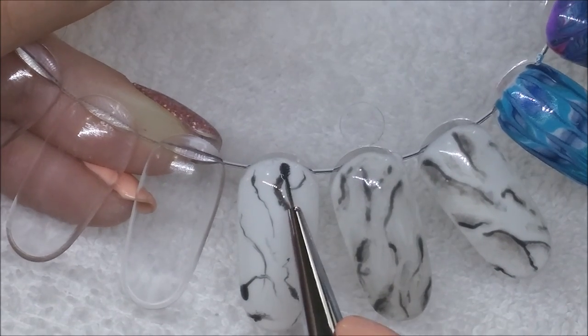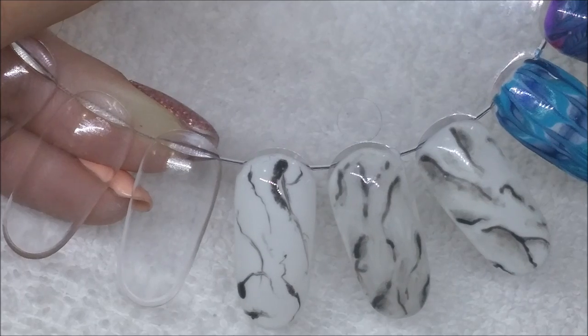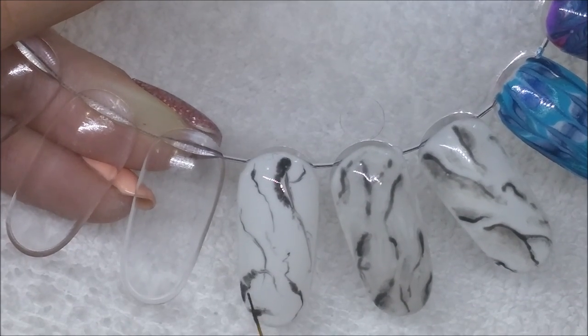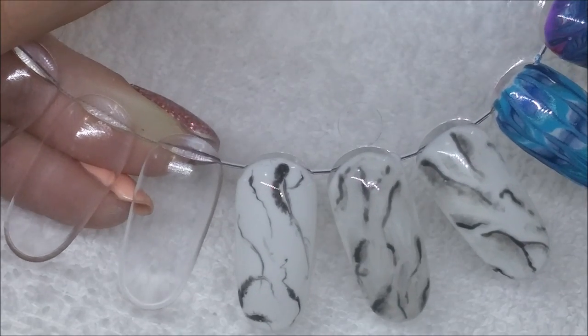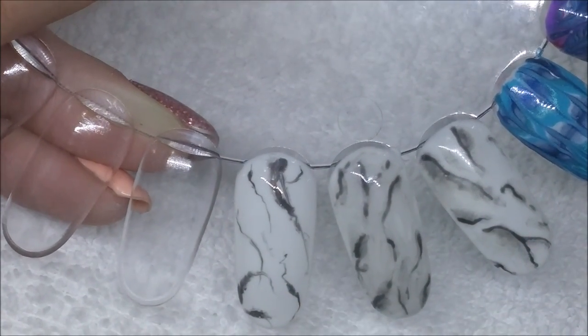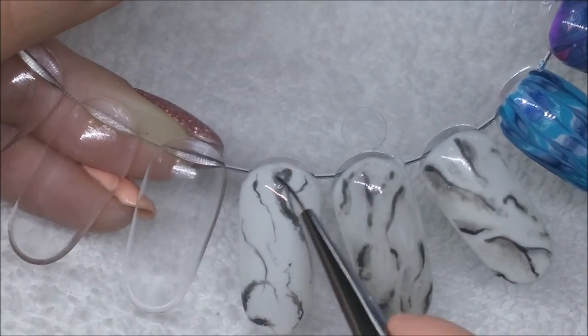Then on those darker areas I'm taking — I haven't cleaned off my brush but I've just dipped it in some isopropyl alcohol, so there is still the grey on the brush, but I'm trying to thin out the thicker areas a little bit to make them more marbled, more blended.